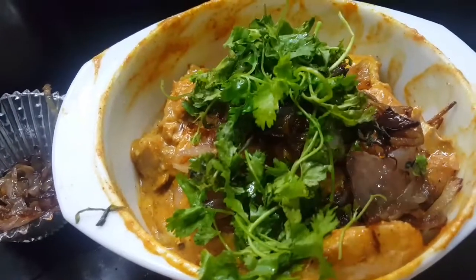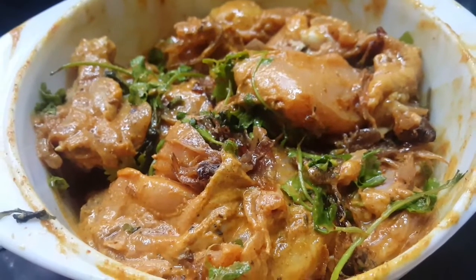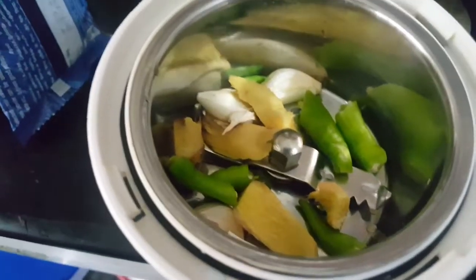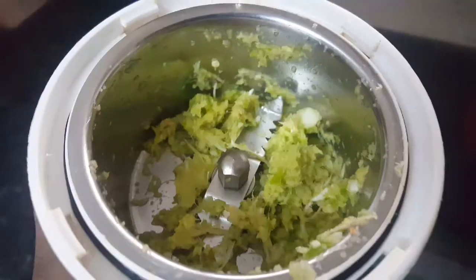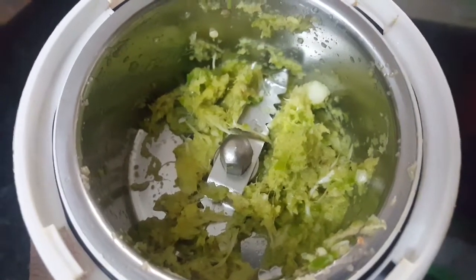We will mix it now. We will make a mix of ginger, garlic — cut and paste it. We will add a little bit of paste and make it into a thick paste.